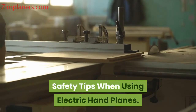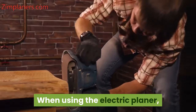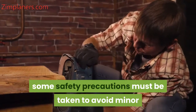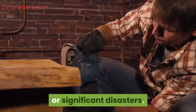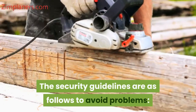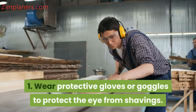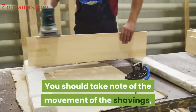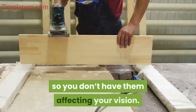Safety tips when using electric hand planes. When using the electric planer, some safety precautions must be taken to avoid minor or significant disasters. The security guidelines are as follows: 1. Wear protective gloves or goggles to protect your eyes from shavings. You should take note of the movement of the shavings so you don't have them affecting your vision.